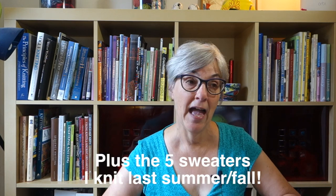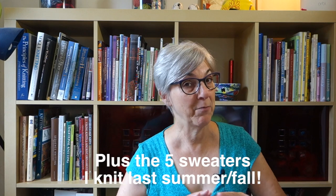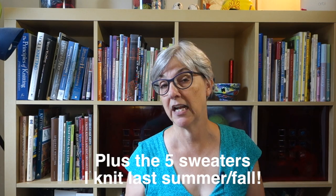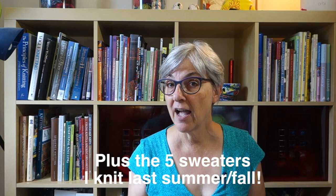Last week I shared my finished serviceable sweater, and I've really been going gangbusters on sweaters in the first six months of this year. But it's summertime and I am not in the mood to have something wool and hot sitting on my lap. Summertime is when I work on smaller projects, often socks, which is one of the reasons I thought the August Sock Knit Along would be a fun thing to do this summer.